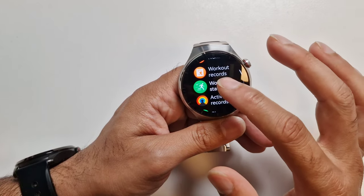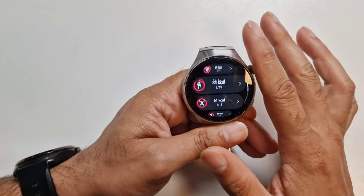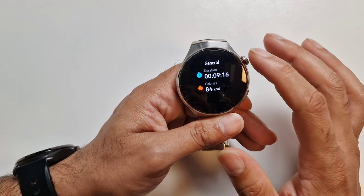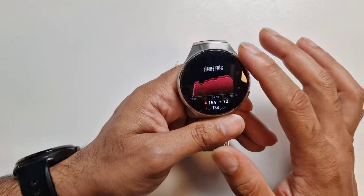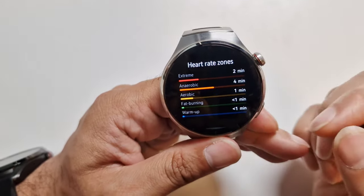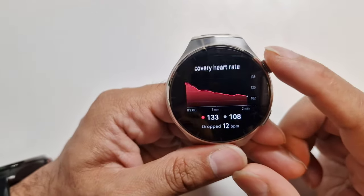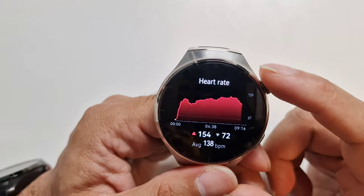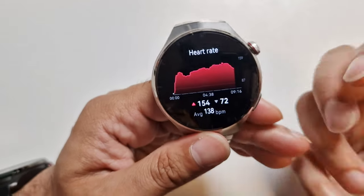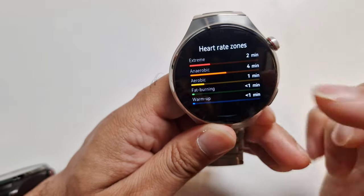You've got workout status and workout records. You can see any workouts you've done and how you did — how many calories you burnt, how your heart rate was, and what zones you were in during the exercise, such as extreme and various different zones. The screen is so nice and clear to read. No matter how small some of the text is, it's very readable.